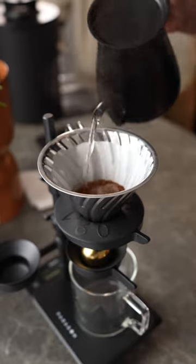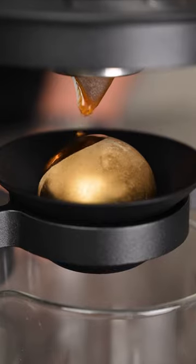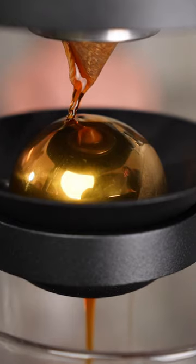Basically, as coffee extracts, we have heat which releases volatile aroma compounds. But if we run this over a frozen metal rock, it locks in those compounds, giving us so much more flavour and much better tasting coffee.